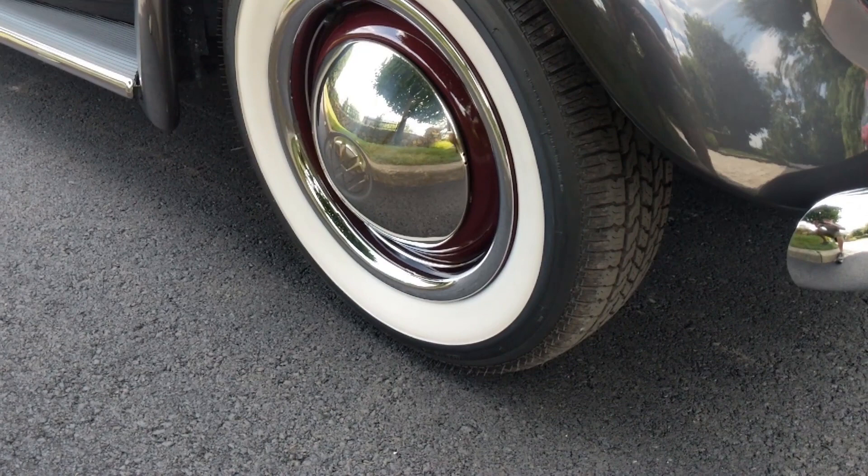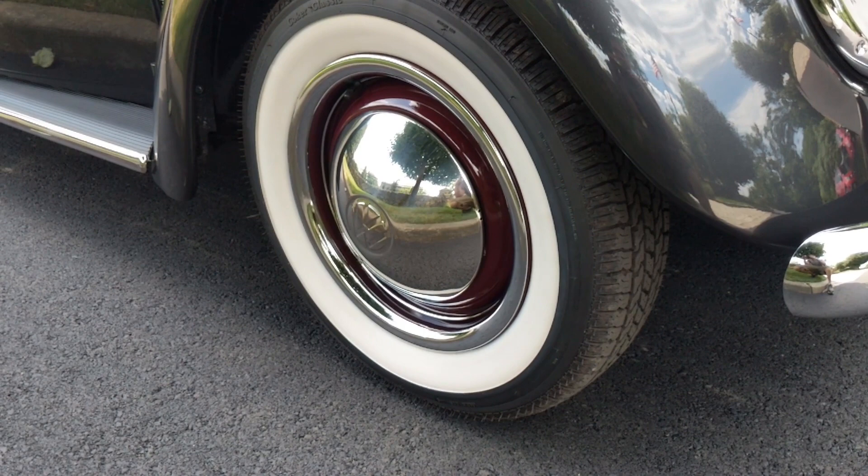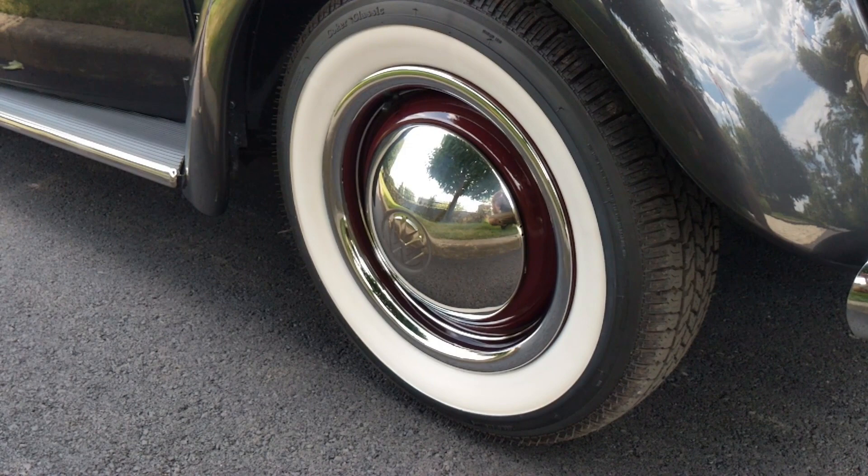I don't paint my rims myself anymore. I used to in the beginning with Rust-Oleum, but now for a better look I send them to my painter. They media blast the rims down to bare metal and then paint them with proper pro paint instead of a rattle can — it lasts longer, has a nice gloss, and gives a much better finished look.